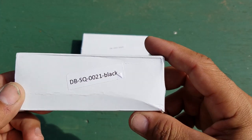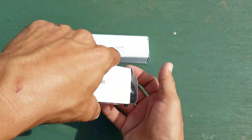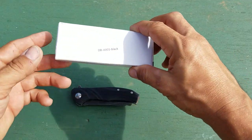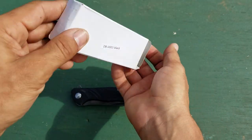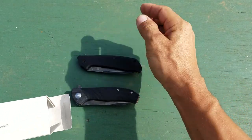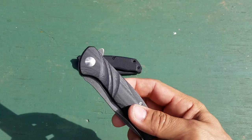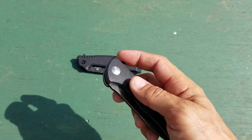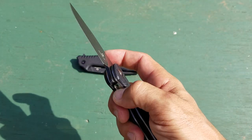So I did decide to get a couple others and check them out, see what I thought. The first one is the SQ-002-1 Black, and the other one is the JJ-001 Black. I'll start with this one since I got it first, and this is definitely my preference out of the two if you're going to compare them side by side.